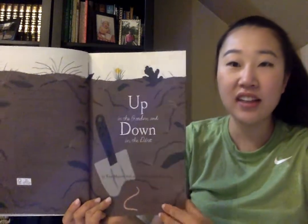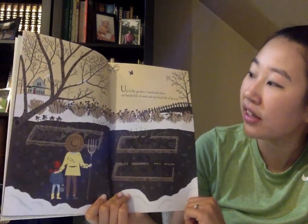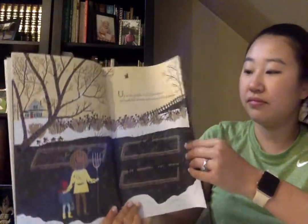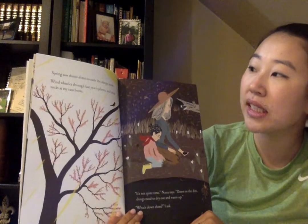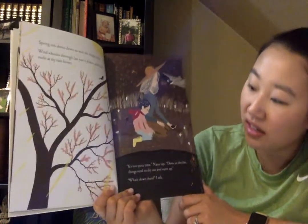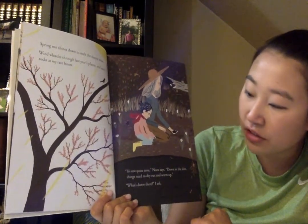Up in the garden, down in the dirt. Up in the garden, I stand and plan. My hands full of seeds and my head full of dreams. Up in the garden, spring sun shines down to melt the sleepy snow. Wind whistles through last year's plants and mud sucks at my rain boots. It's not quite time, Nana says.